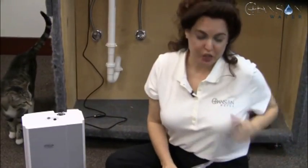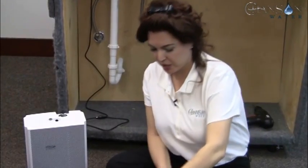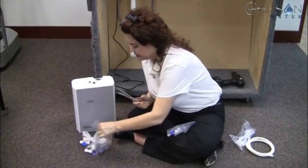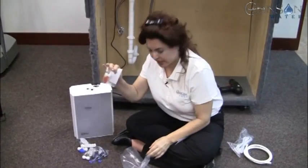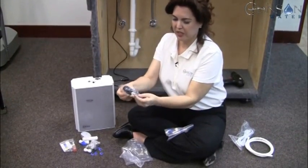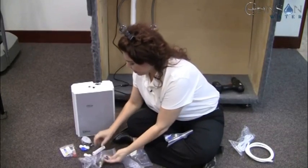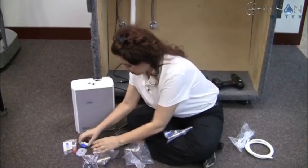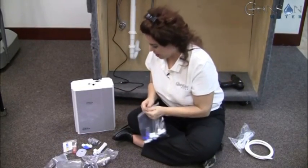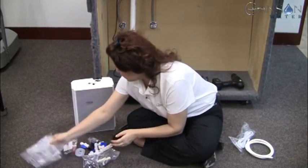We're going to begin the next stage of our install. We have a couple of bags of parts — I'm going to cut this bag open and lay them out. I'm going to set aside the pH test kit. This black piece is called a drain saddle — I'll be explaining that. We have several other interesting pieces and parts, and we're just going to lay everything out to be easily accessible.